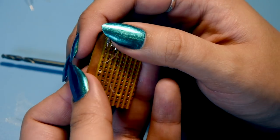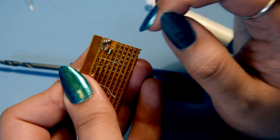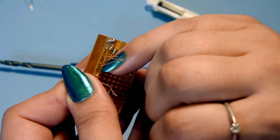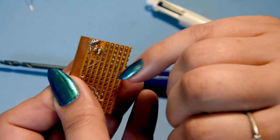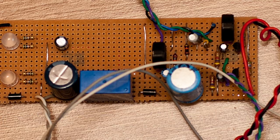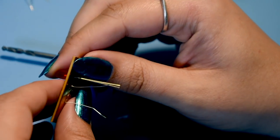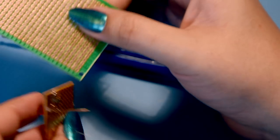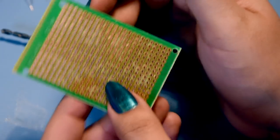You also need link wire if you want to connect things from one part of the board to another across it. That's Veroboard. To be honest I've outgrown it a bit - I've moved on to matrix board, which is my favorite.